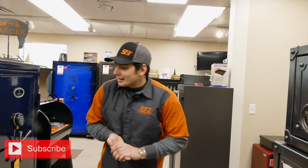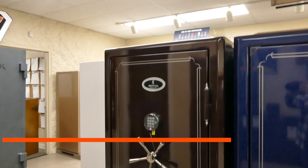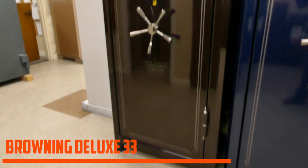What is going on guys, it's Riley here again with Security Centers Inc here in Tulsa, Oklahoma. Today I am bringing you some beautiful Browning Pro Series Deluxe 33s. To get started with these safes, we have plenty of colors — not just two. You do get a black cherry and a metallic blue.